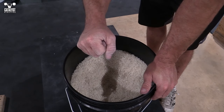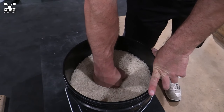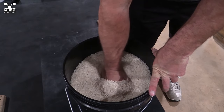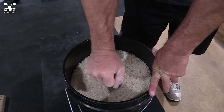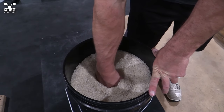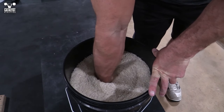Number two, real simple: make a fist. You can start nice and high, get that forearm about vertical, and you're just going to do circles with the fist in each direction, trying to keep the upper arm relatively straight — the fullest range of motion you can get — then reverse that direction. Same thing: the more resistance you need, the deeper you want to dig that hand into the rice.